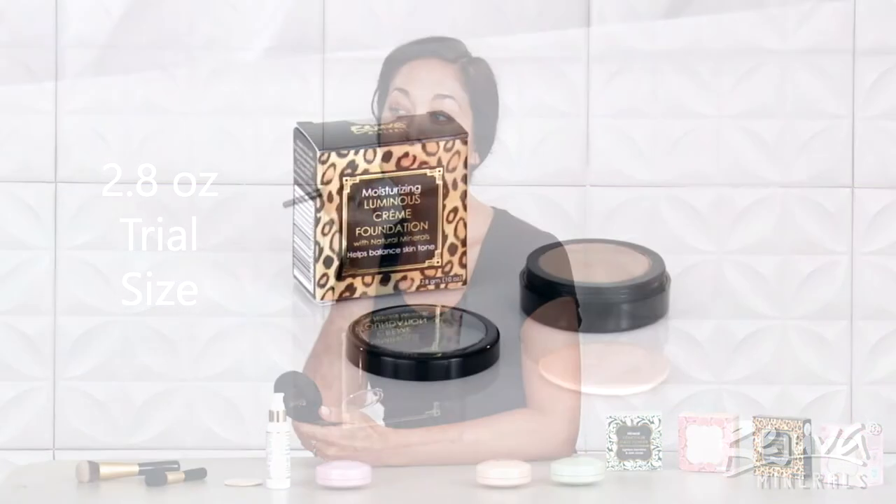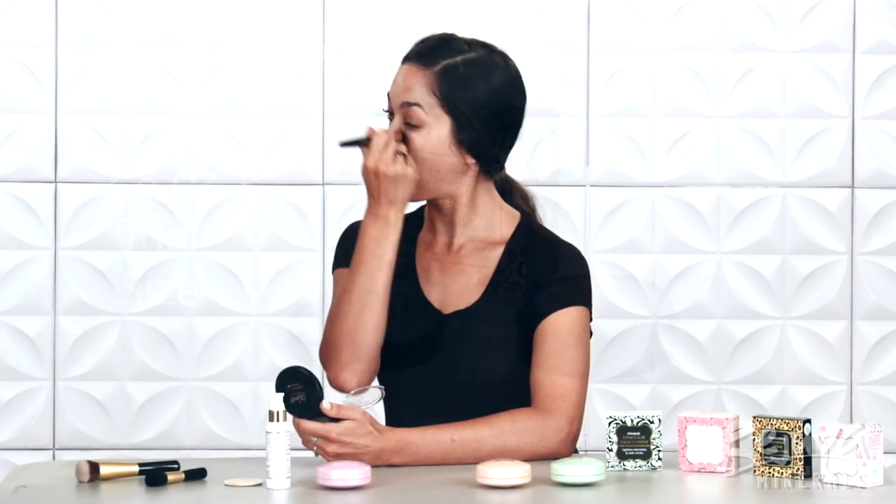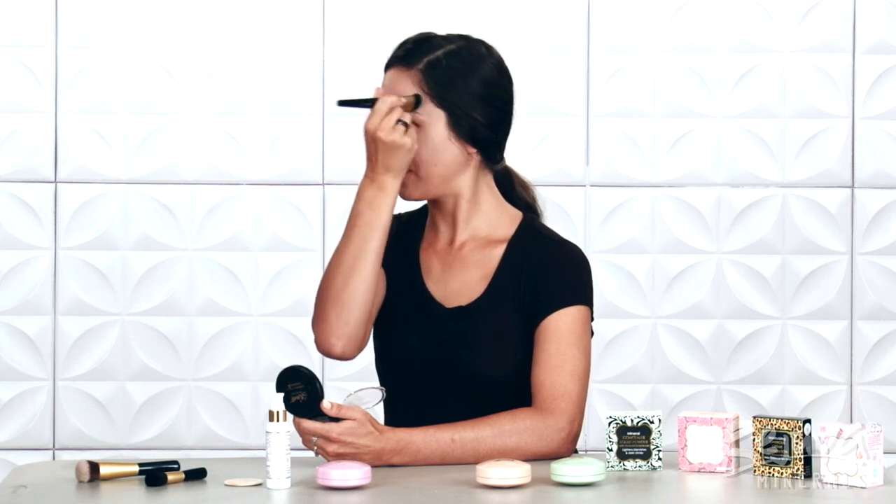The Moisturizing Luminous Cream Foundation comes in two sizes: a beautiful full-size compact, which is 7.4 grams, and a trial size, which is 2.8 grams. The trial size is perfect for your travel makeup bag and even comes with its own tiny travel puff.